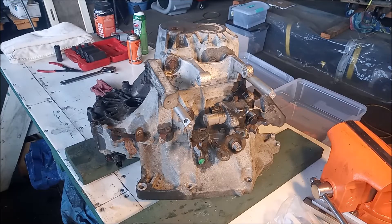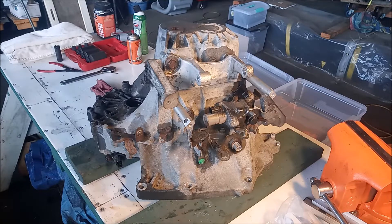Hey, this is Frank. The patient I have on my operating table today is a six-speed transmission from an Acura RSX. This is a transmission that's going in our K-Swap. What we're going to do is open it up and replace the open differential with a limited slip differential. So let's get started.